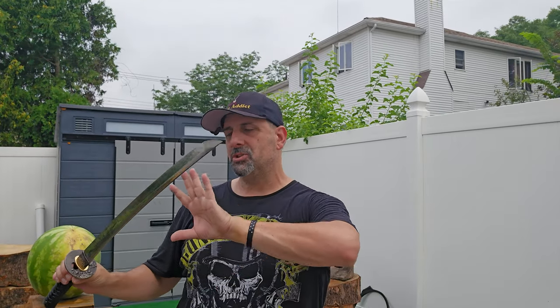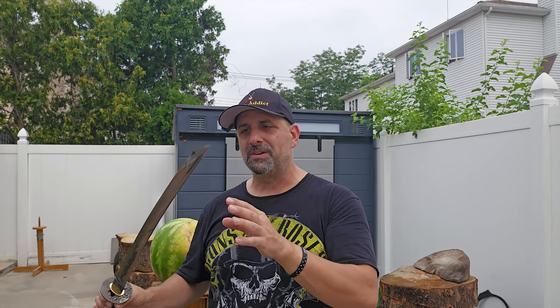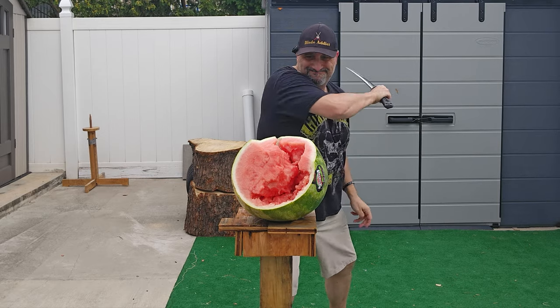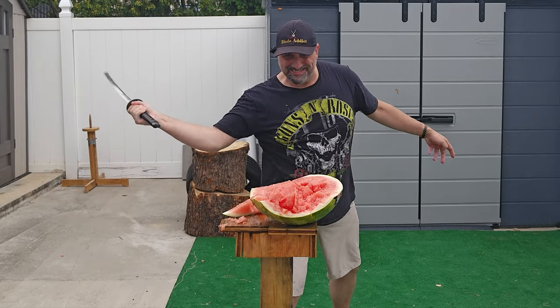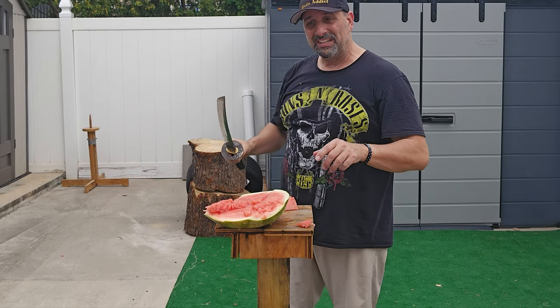Now the watermelon cuts are basically just for fun. The sharpness of the sword is clearly there, but this is also a further testament to the control I have over the point and the direction of where I want it to go. Slice and dice — this thing did awesome. Great slicing sword. Still tastes good — gotta love summer watermelon!